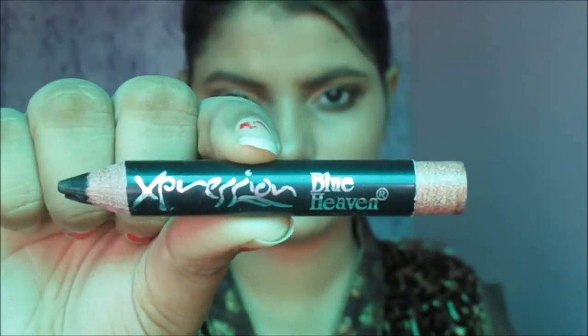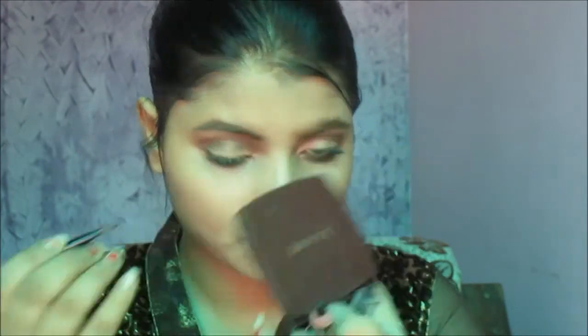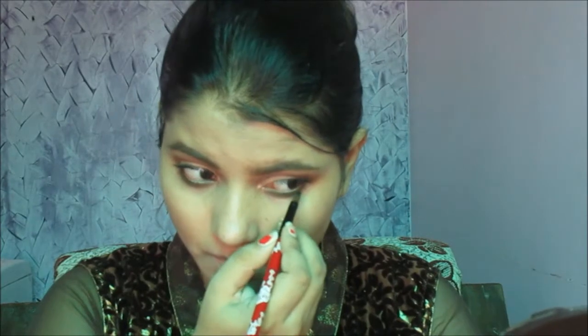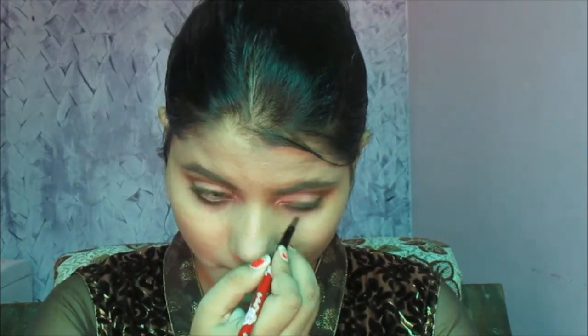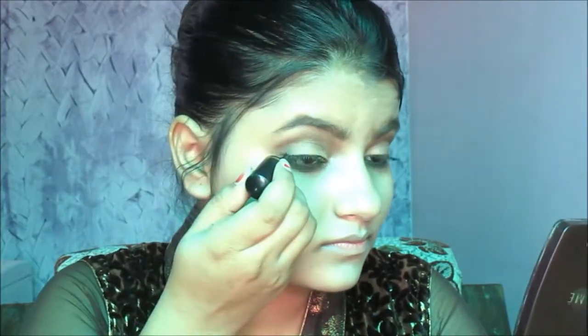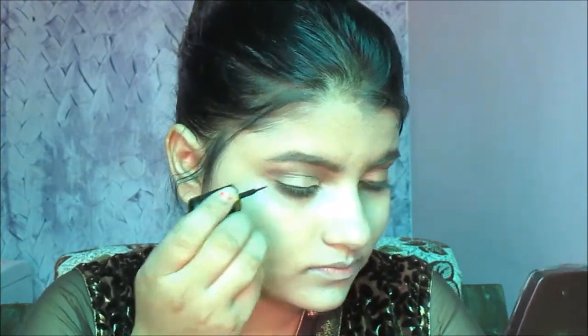After applying mascara, I'm taking Blue Heaven Expression kajal and with a flat brush I'm putting it on my waterline. Now taking Blue Heaven eyeliner, I'm going to put eyeliner on my eyes, creating a wing.